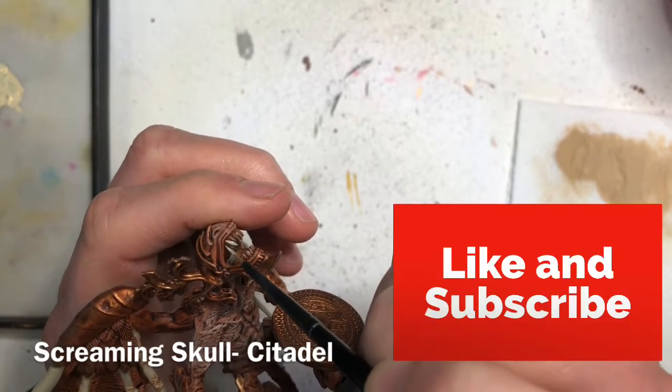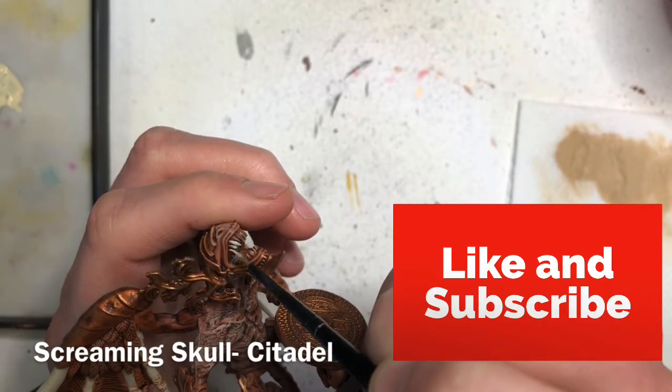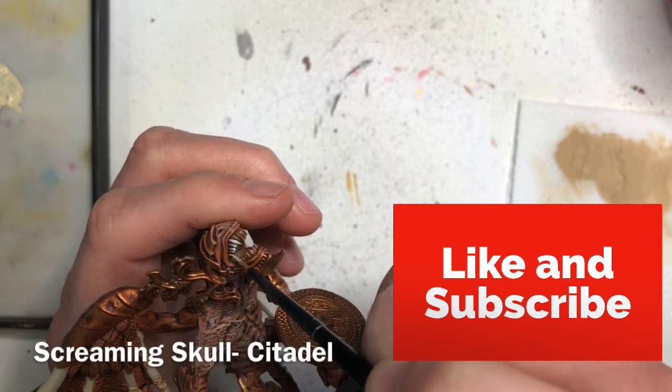If you like the video so far, show some love by liking and maybe subscribing to this YouTube channel.